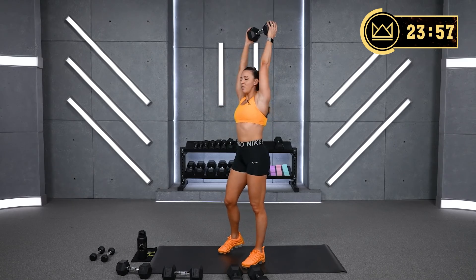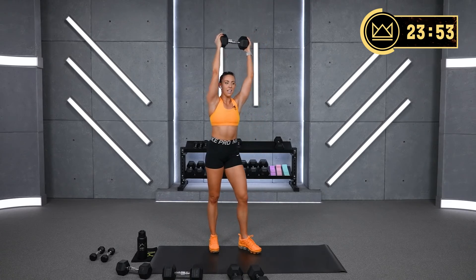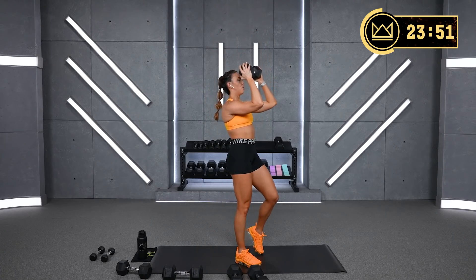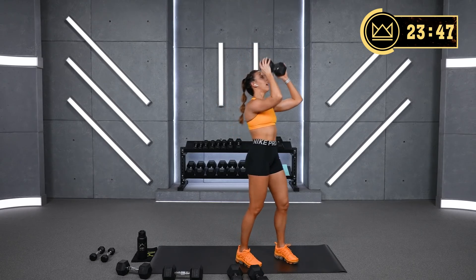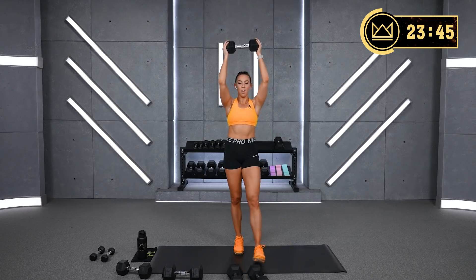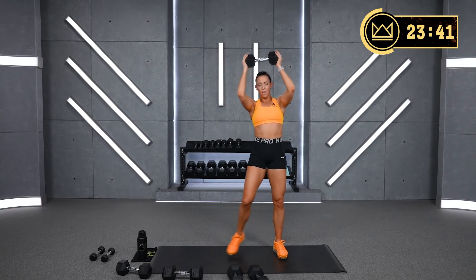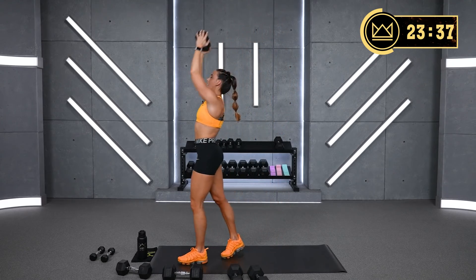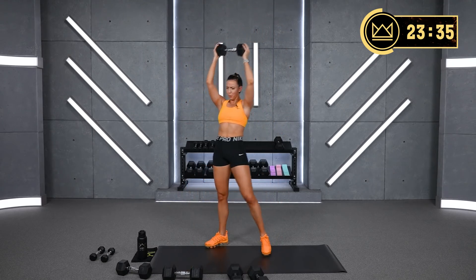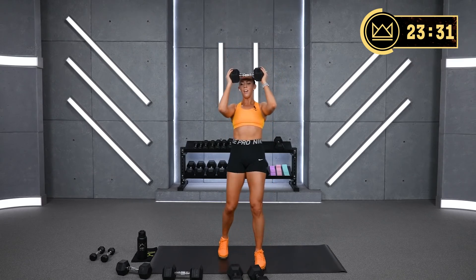If this is too much, take it all the way up, all the way down — just lighter weight. You can do it though. Mentally, I know your mind is trying to talk you out of this. Physically, your body's capable. Don't stop.